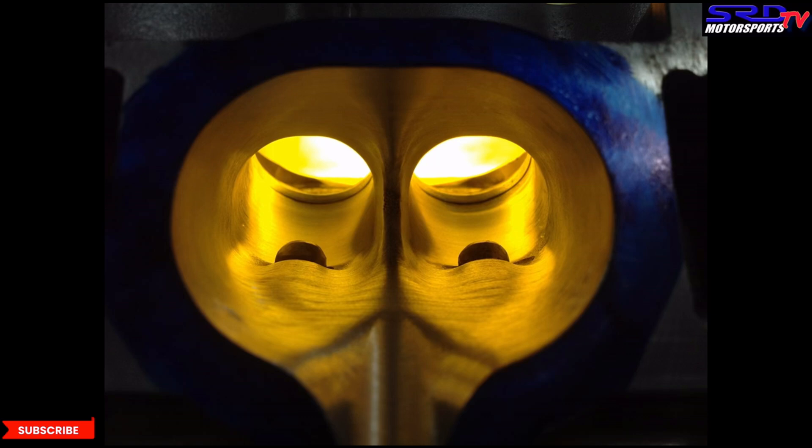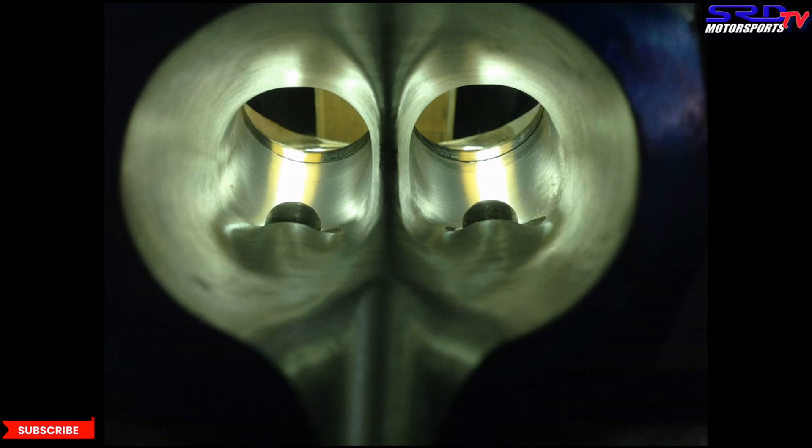A lot of you guys who pay attention realize I always say they're all connected or working as a system — and this is why. This K24 is going to run good pistons and good cams, which we'll talk about later. We need the head to be flowing efficiently, and therefore we would also need the intake manifold reworked really well to gain absolute efficiency.